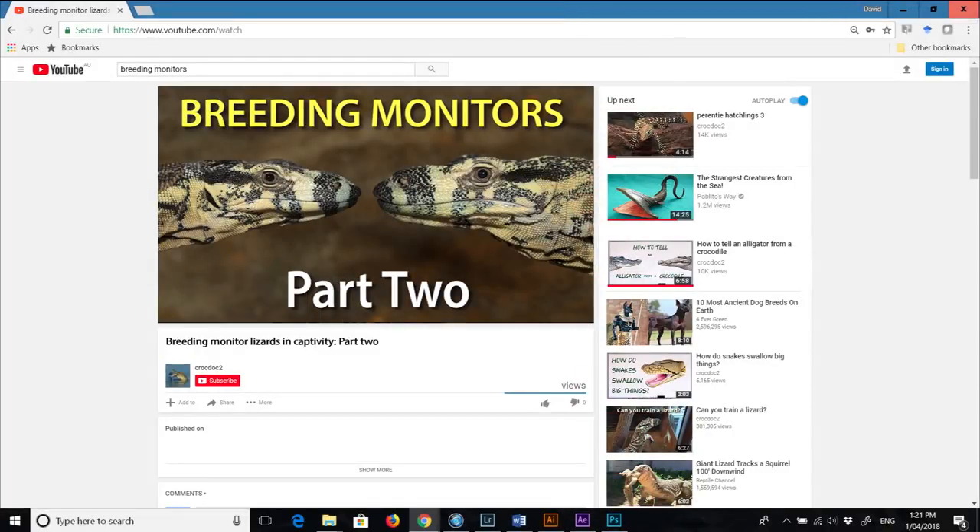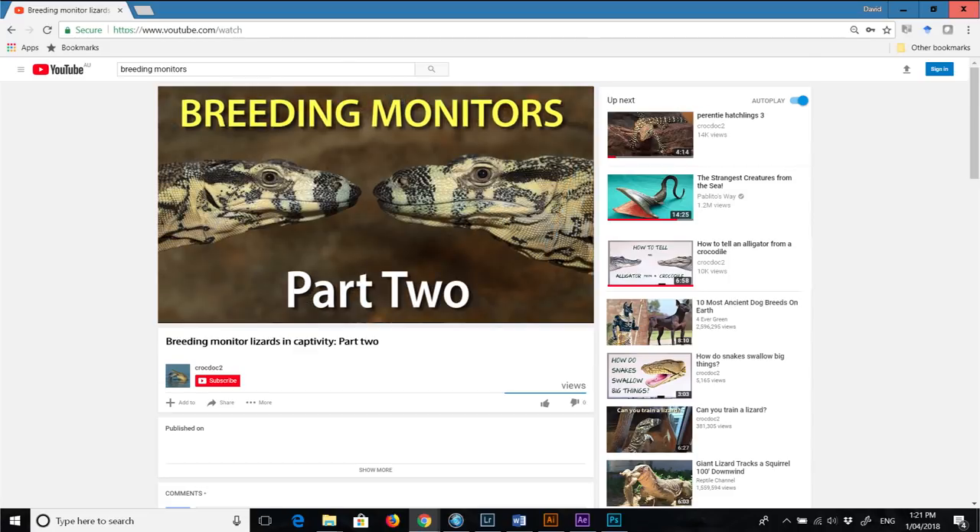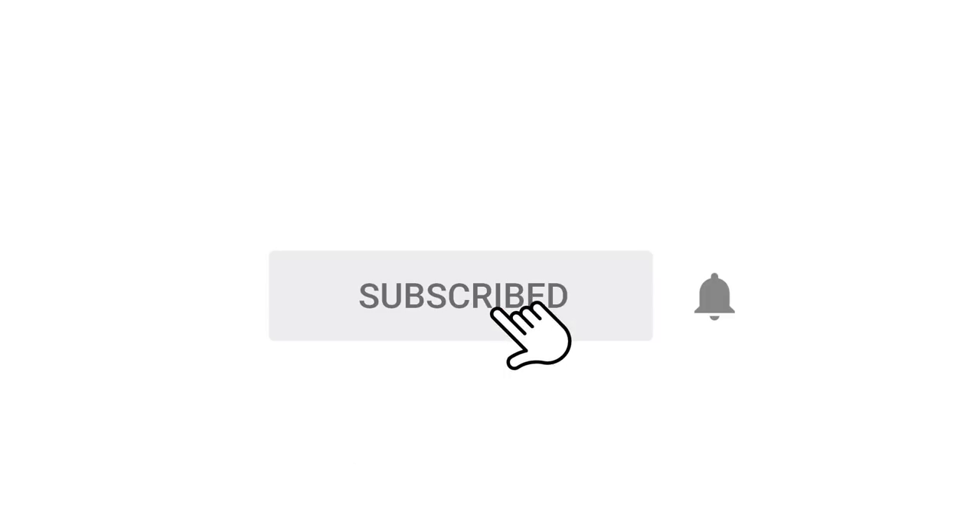Hopefully this video will have helped you to either find out the sex of your monitor, or at the very least give you some pointers as to how you can get your monitors sexed by an experienced vet. In the next video, I'm going to describe some husbandry changes you'll need to keep in mind if you do have a pair that you're intending to breed, or even if you have a lone female. Don't forget to look at the video description box below for additional material relating to the current video, and don't forget to click the subscribe button to receive notifications of when the next video is uploaded.